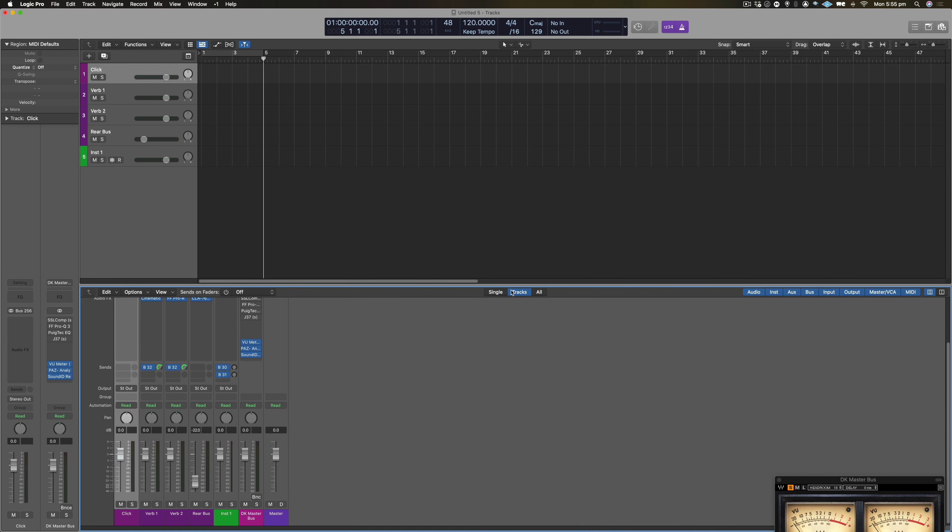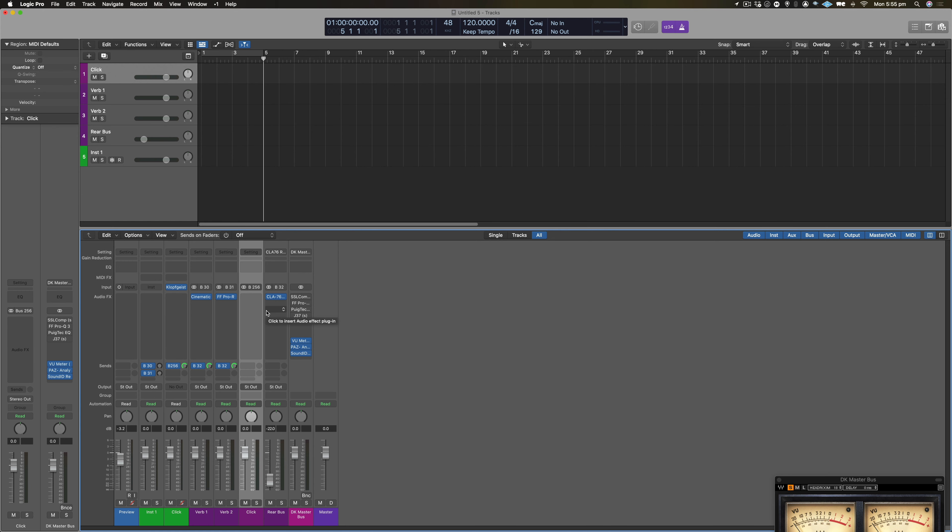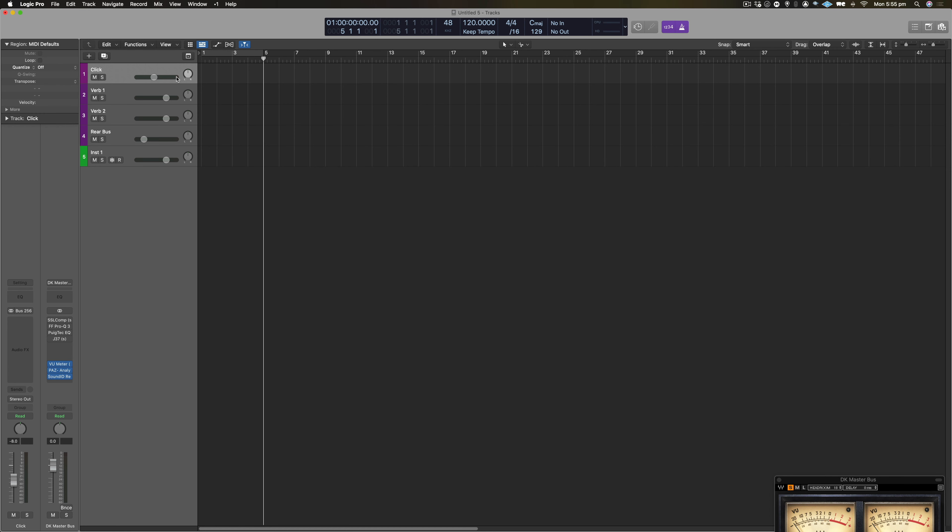The first thing is my click track. You'll see here that in all tracks, I've got my click here with no output, and it's being sent at 100% volume to bus 256. This means that when I want to adjust the volume of the metronome, instead of having to go into record and metronome settings, I literally just change the volume here. I find that around minus 8 dB is a good level for me, so as an iterative improvement I might actually fix that to minus 8 decibels.